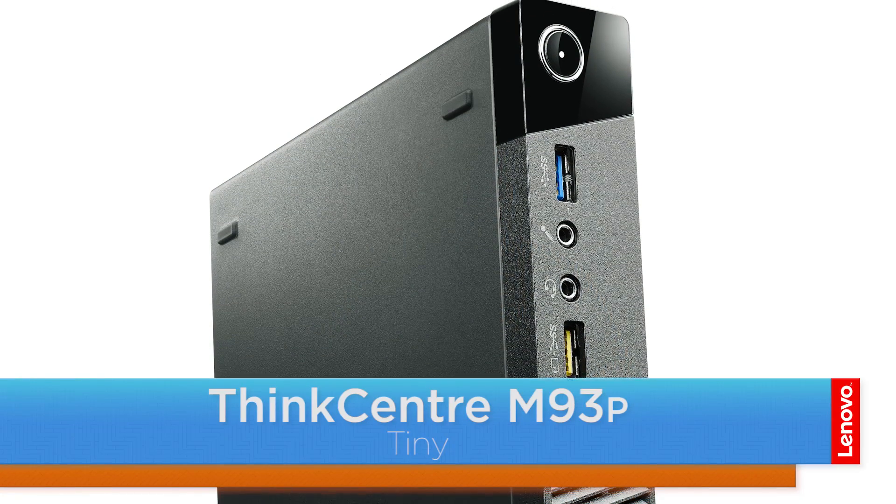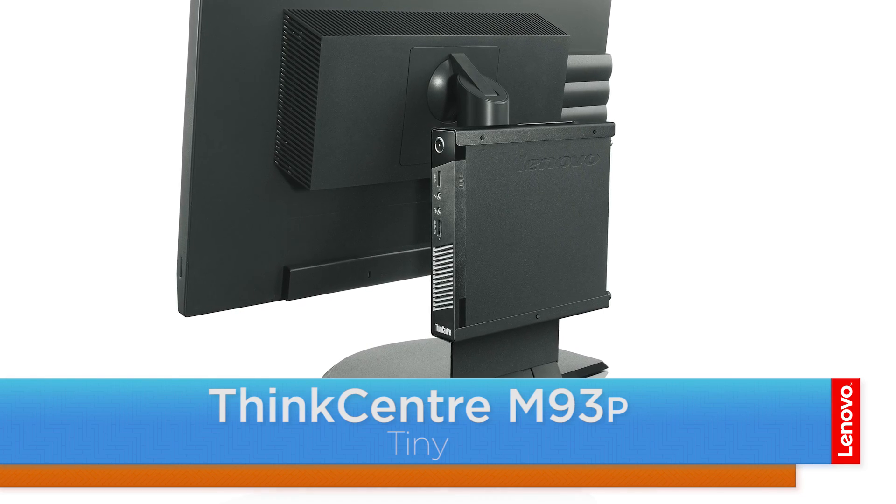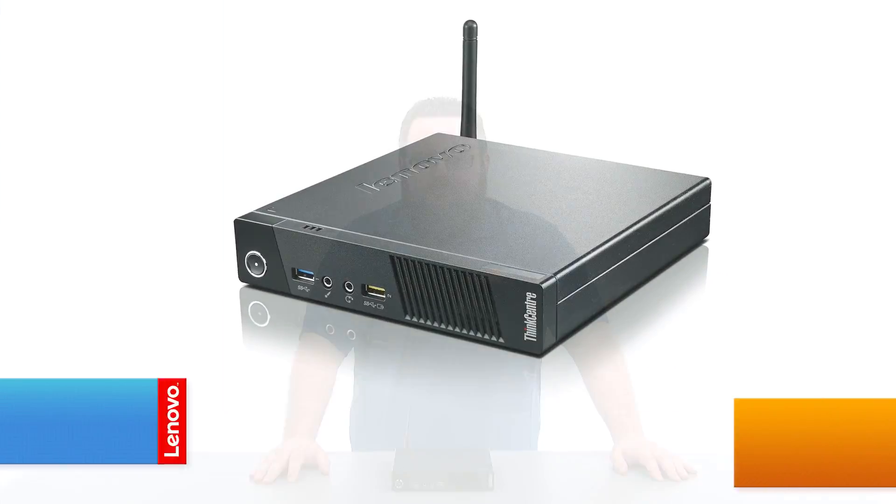Hello everyone, I'm Brandon with Lenovo and I'm here with the ThinkCenter M93P Tiny Desktop. Today we're going to be replacing the coin cell battery. The process should take about 10 minutes and it should be easy enough for anyone to do.